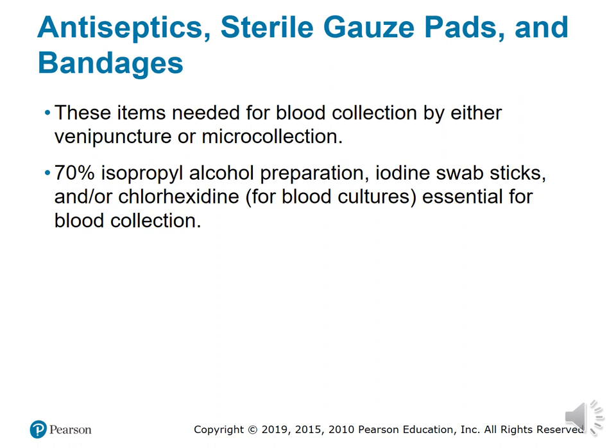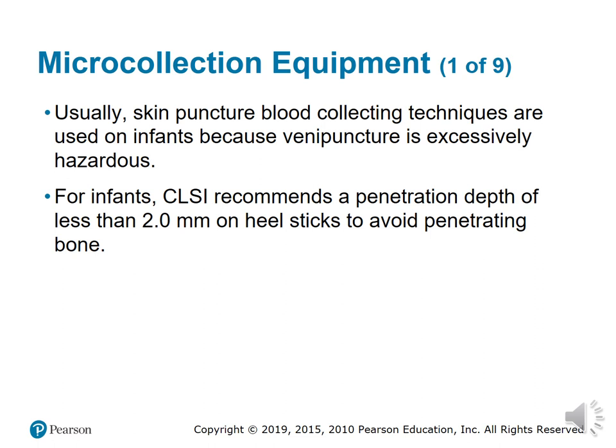Antiseptic sterile gauze pads and bandages are essential. Healthcare workers must use antiseptics to clean the site where they are drawing blood. Sterile gauze is used to help stop blood flow, and bandages are applied after. 70% alcohol preparation pads, iodine swab sticks, and chlorhexapreps — which are used for blood cultures — are essential items. The waterless antiseptic agent should be used before and after collection if there is no soap or water available.